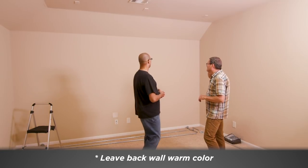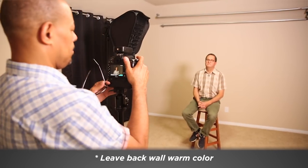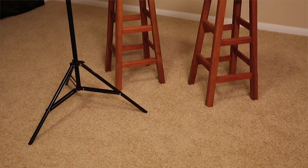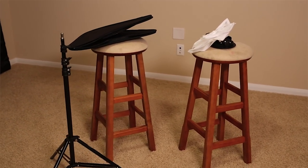I wouldn't paint the back wall — leave it that warm tone. You're gonna be putting seamless in front of it anyway, and you might want to roll the seamless up. The last thing to talk about is the floor. It's hard if you're gonna do a full-body shot to have carpet, because when you walk the seamless on it, it just crunches the seamless and doesn't really work.